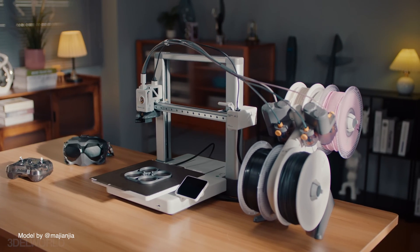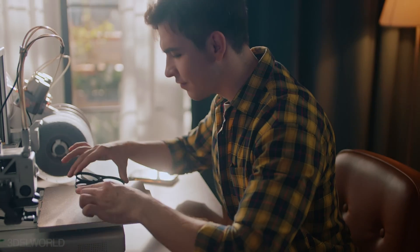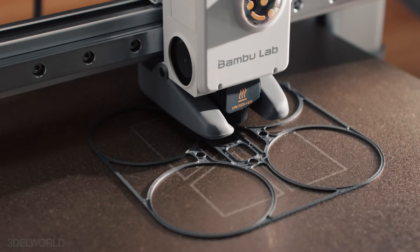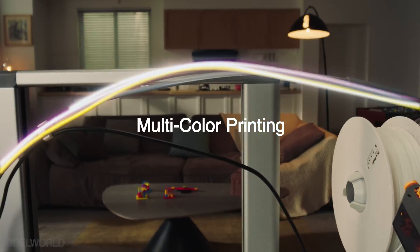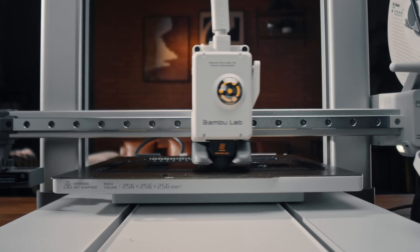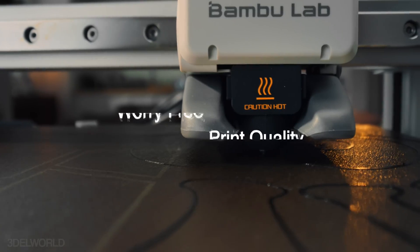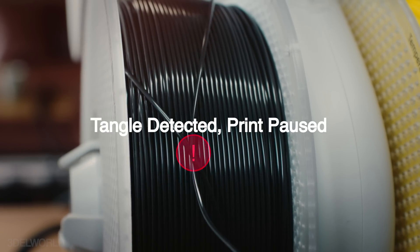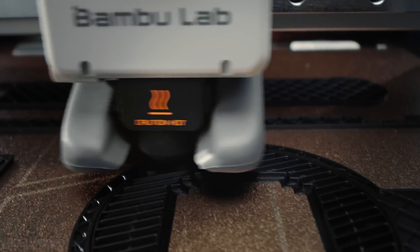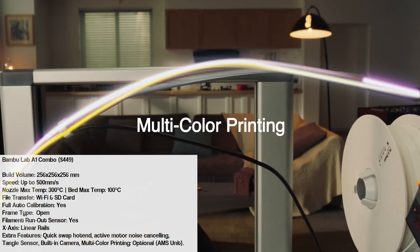The Bamboo Lab A1 Combo enhances the entry-level A1 Mini with a larger build volume of 256x256x256, making it suitable for bigger and more versatile projects. The combo version includes the AMS unit for multi-color printing. AMS stands for Automatic Material System, which handles multiple filaments while maintaining speeds up to 500mm/s. Features like full auto calibration, active motor noise cancelling, advanced filament sensors, and Wi-Fi cloud control deliver an effortless and reliable 3D printing experience — perfect for creators who want a professional printer with multi-color options.